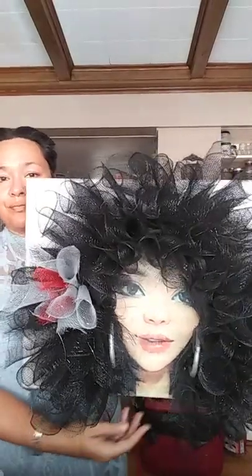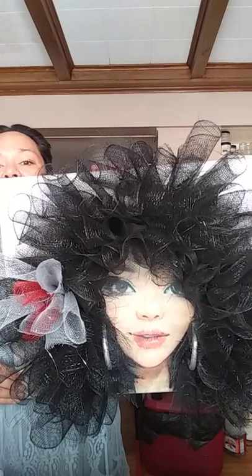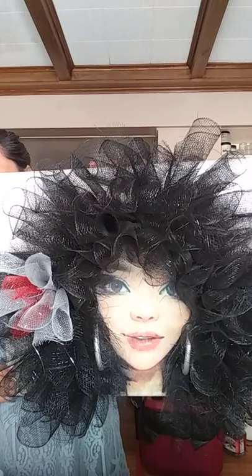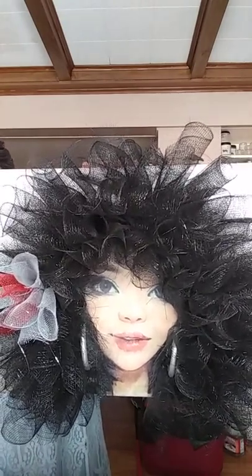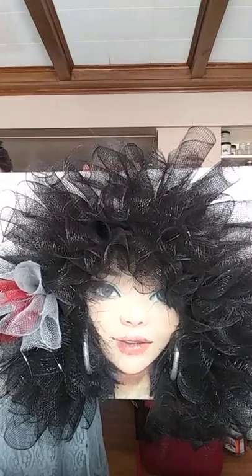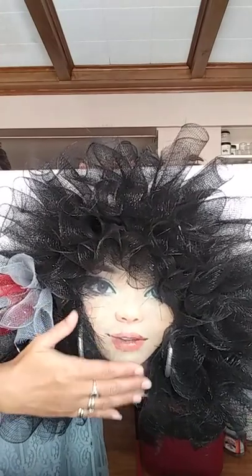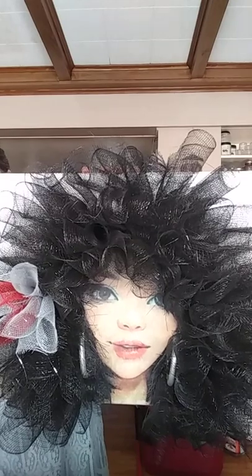So what I did instead of printing out someone else's image, I actually took a photo of my daughter. I printed out a photo of my daughter, blew it up, turned it into a cartoon, and then blew it up to an eight by ten just for her face. Everything else — her hair and everything — I didn't even cut out, so it's hidden in the back there.